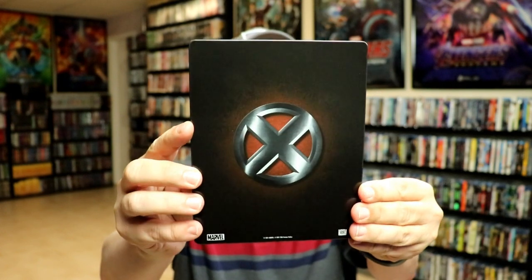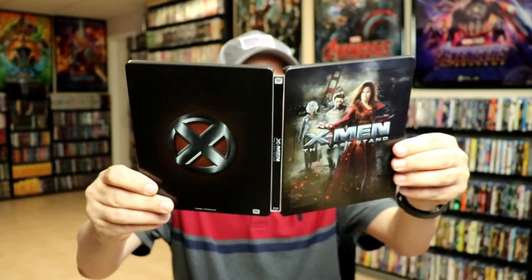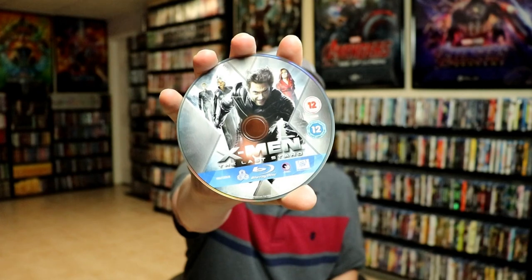And then here's the back. We open it up and we have the front and the back together. On the inside, we do just have the one disc. And we do have some inside artwork.